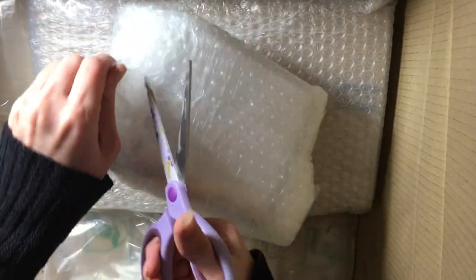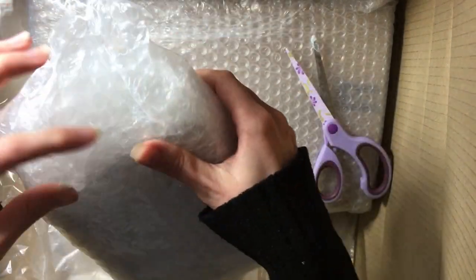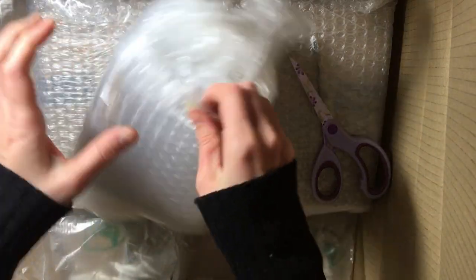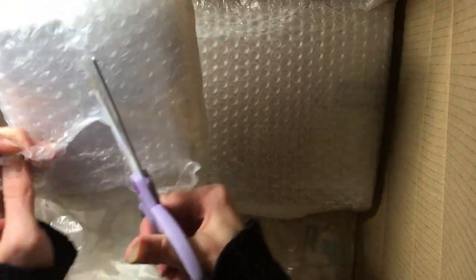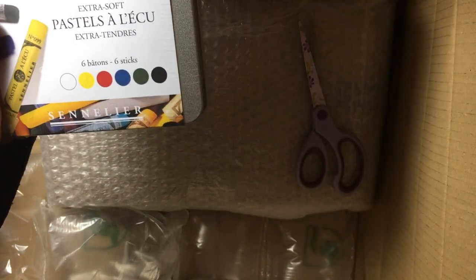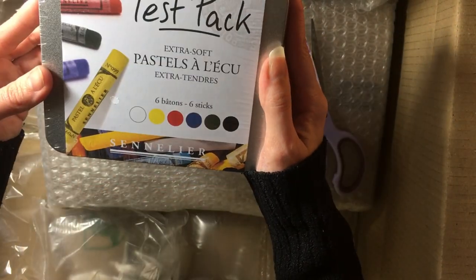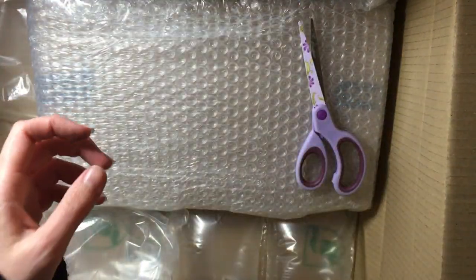I'm leaving the thing I actually wanted most until last. This one is the Sennelier test pack of soft pastels. In here there are six different pastels to try out, so that will be really good. I'm going to have fun trying out all of these pastels.